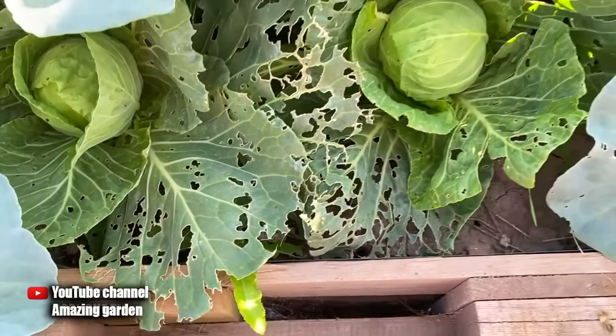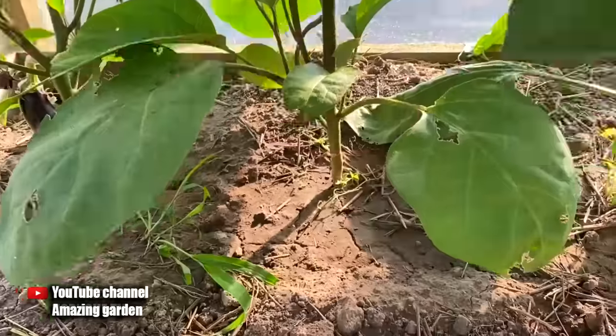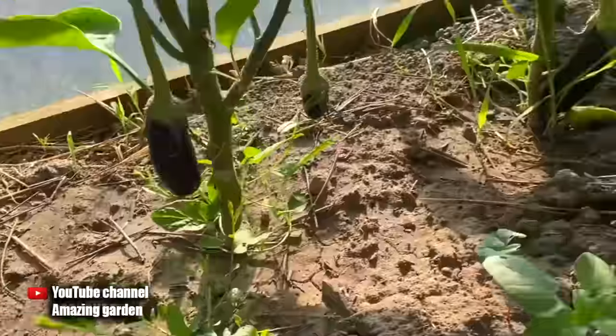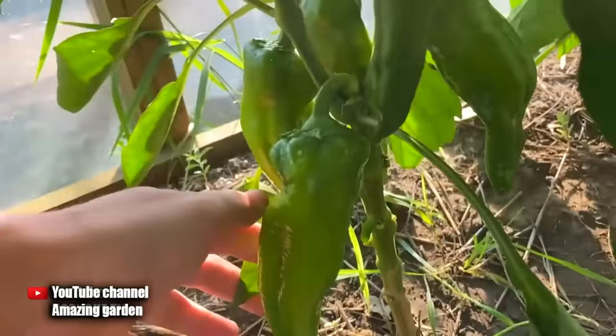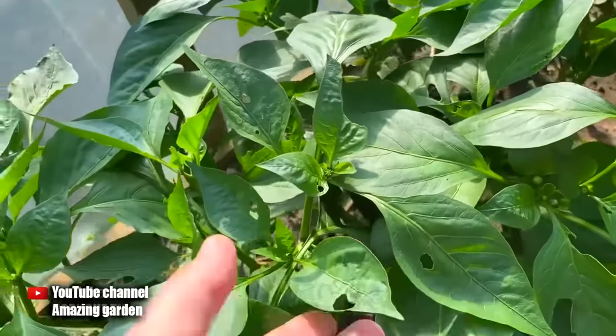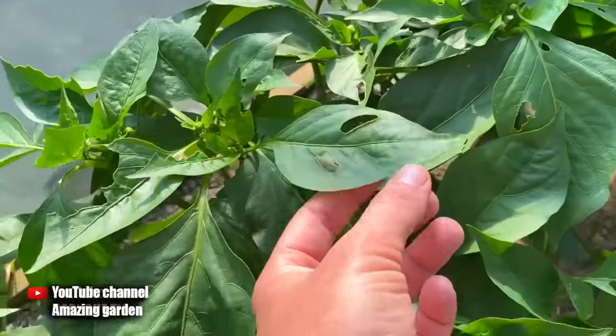In a few days, they chewed on my cabbage, chewed on my eggplants, leaves and fruits themselves, and also attacked my peppers. But they don't even know that I have effective means and methods by which I will destroy them all. In this video you will learn 3 proven ways that will save your garden from slugs.